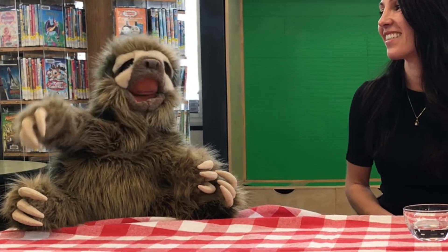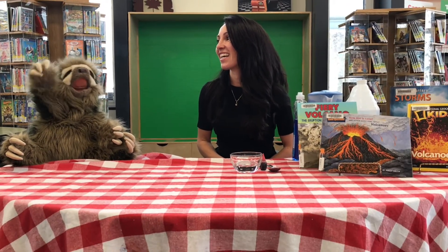Hi everyone, I'm Jamie and we're here with my friend Cooper the Sloth. We're at the Perry Sound Public Library. What are we going to be doing today, Cooper? We're doing a mind-blowing science experiment! Today we're going to be learning all about volcanoes and we are going to make our very own snow volcano erupt. How cool is that?